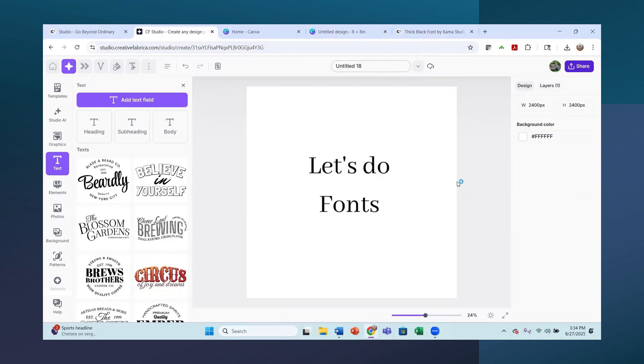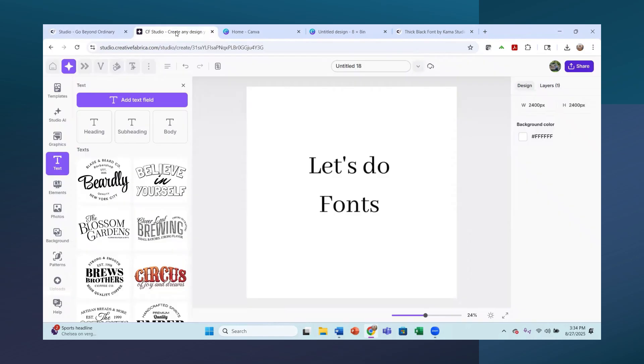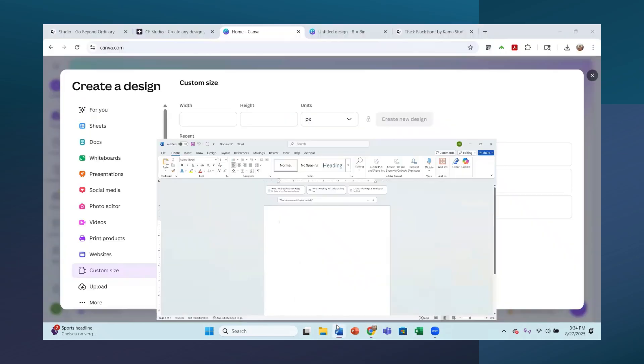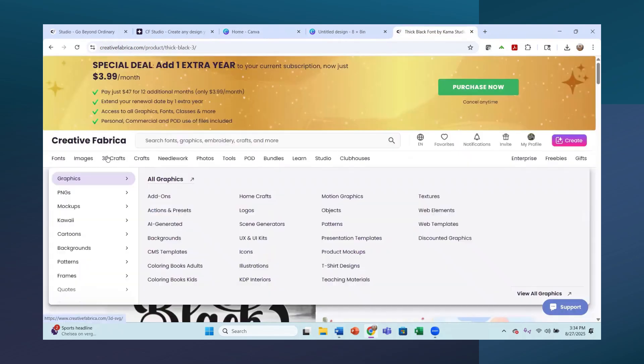In this video we are going to be talking about fonts. We're going to use Creative Fabrica Studio for fonts, we're going to use Canva for fonts, we are going to put fonts on our computer, and we are going to be doing quite a few things today. So let's start in Creative Fabrica.